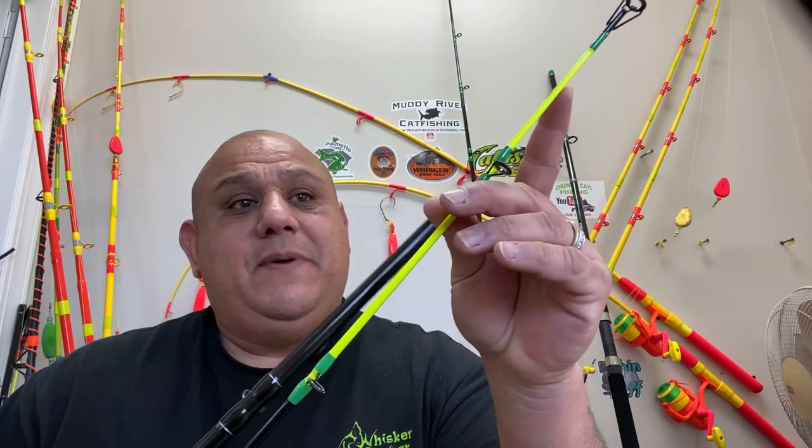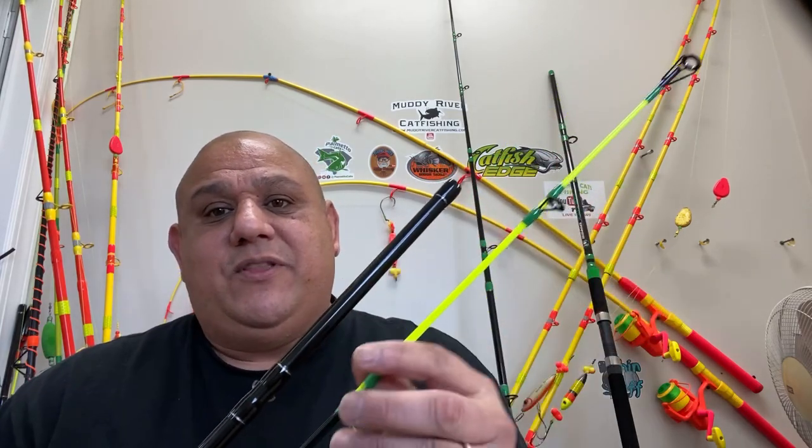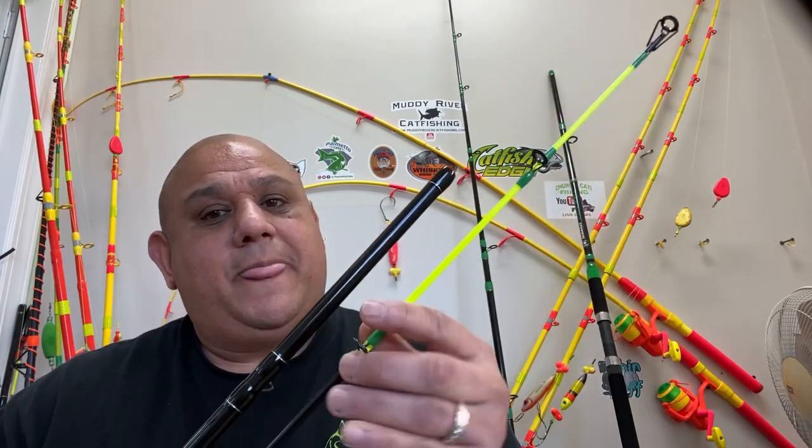I hope the joints aren't loose on yours — if they are, you can always add a little bit of tape. I'm going to take my black light so you'll clearly be able to see the rod tips. You'll definitely see them; we'll see what else we can do.